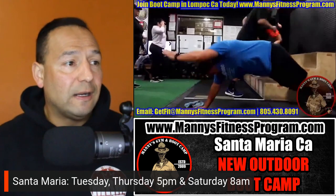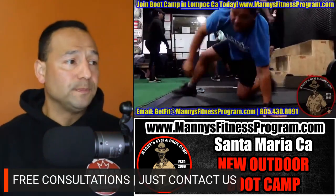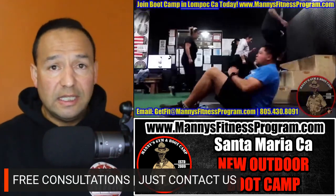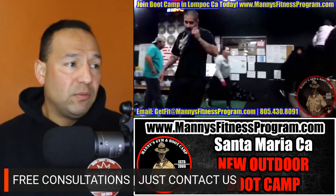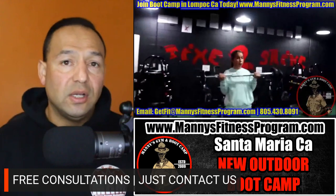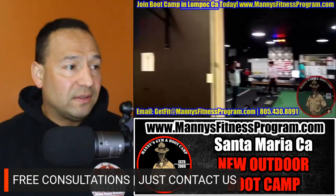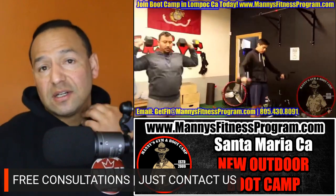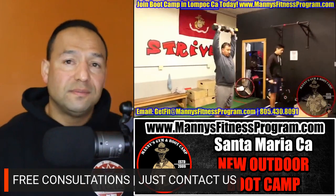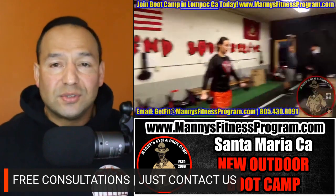We're open for free consultations, so call me, email me, contact me. We also give free consultations on nutrition, training, your own workout regimen, and body measurements. Contact us and we'll take care of you. Hope to hear from you — always and forever, mind, body, and strive. Bye-bye!